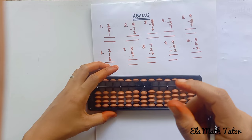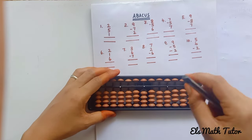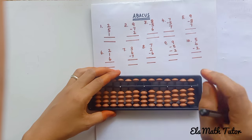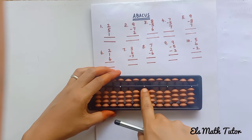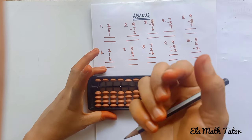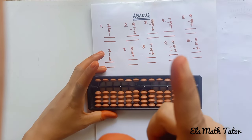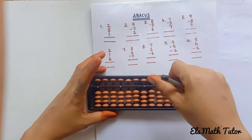One more time I will tell you. See this — you need the dot. Whenever we are doing the problem we should start from here. With the help of the left hand we should hold the scale like this, and the right hand should hold the pencil like this. These two fingers we are going to use for moving the beads.